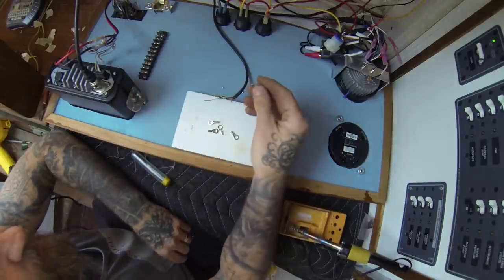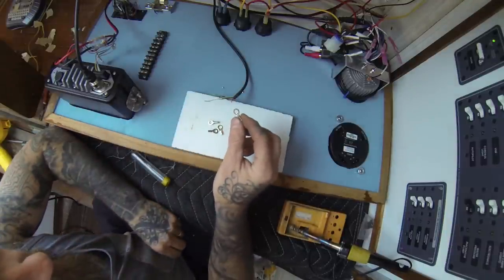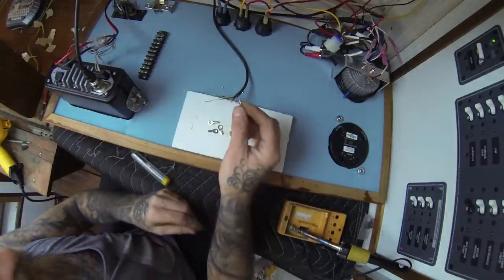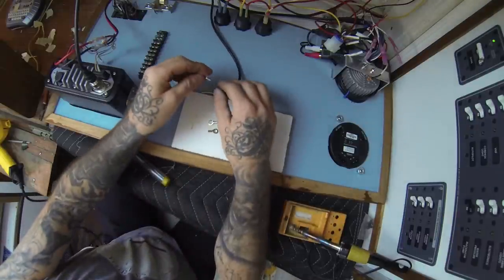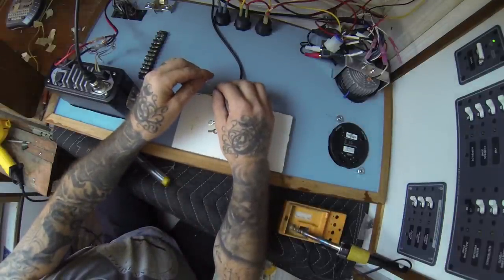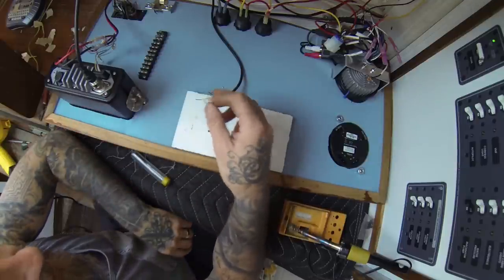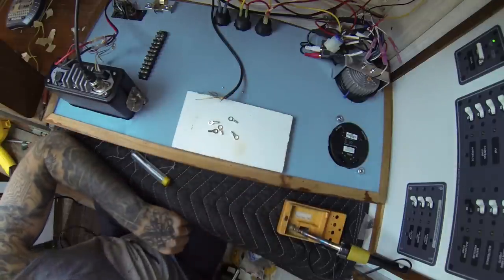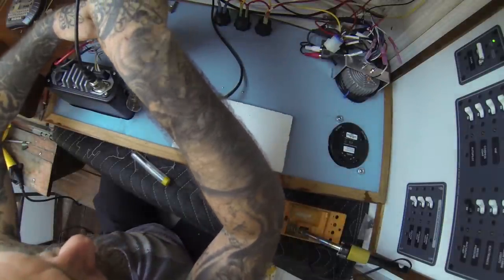So I went to this specialty electronics store here in LA and I got these teeny little ring terminals. We're going to try to solder them onto the ends of these small wires and use those. We can heat shrink them if we need to. Let's go ahead and make sure that these actually fit on the bus bar I plan on using.